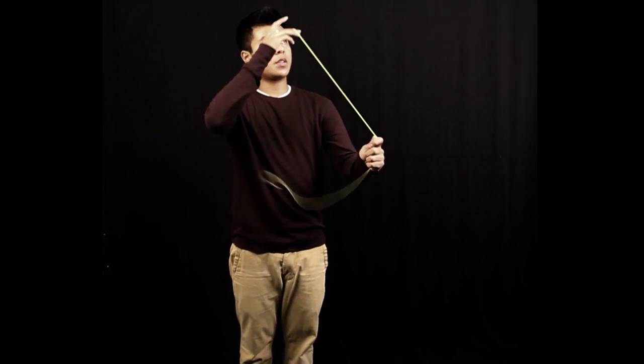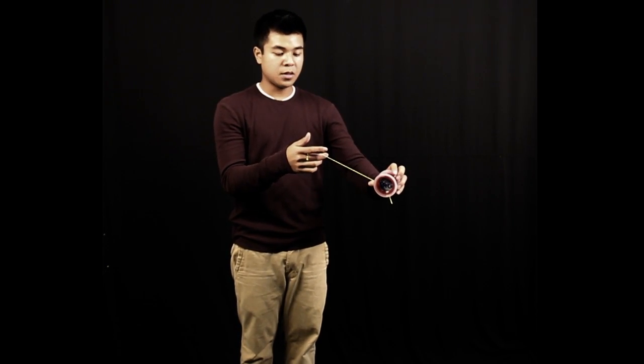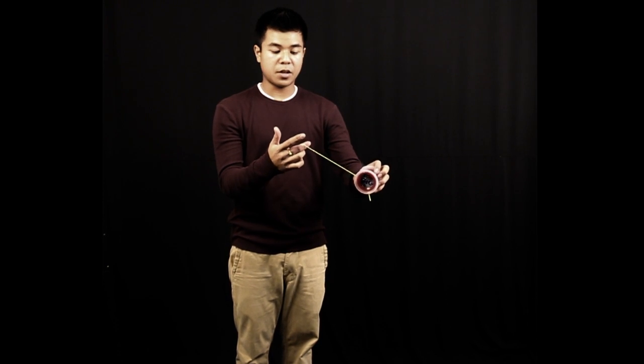What happens here is when you throw it, you're going to get it to return back to your hand, but right here, as it's coming back, what I learned was to use my middle finger to just push in front, and do that before the yoyo gets to your hand. When you're doing that, the yoyo is forced to follow, and it goes straight back down.